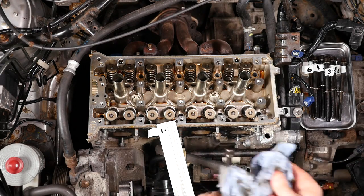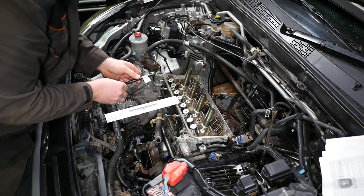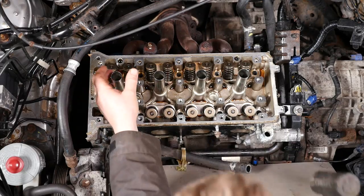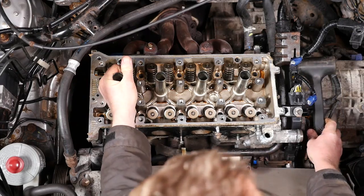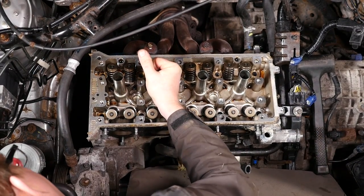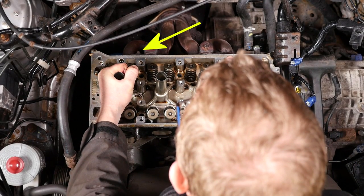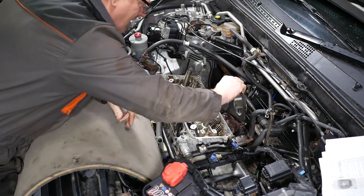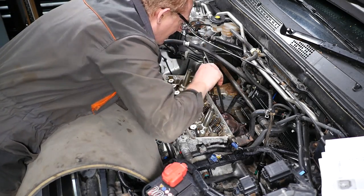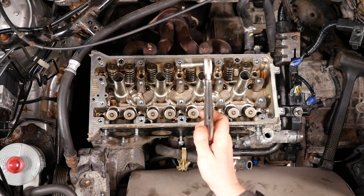And lastly the last bolt, which is number one. Now we should just lift the head off. Before lifting the head, ensure you haven't missed anything that might prevent it from lifting cleanly off, like an exhaust manifold stud. I did have one problem with the exhaust stud on the top left-hand side — you can actually just see it poking through there. The manual says to remove the exhaust manifold, but that requires replacing the joints and bolts. I was hoping I could lift the cylinder head past that stud, but there isn't enough movement in the manifold to do that. Luckily I was able to get some grips onto that stud, get a purchase on it, and undo it. So thankfully I was able to remove that stud.